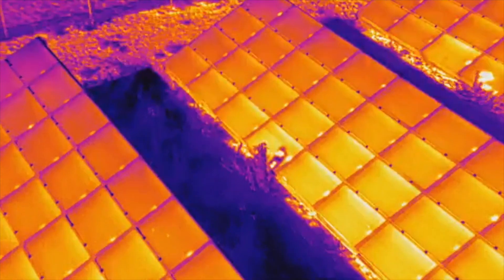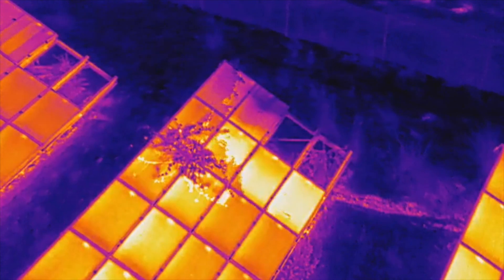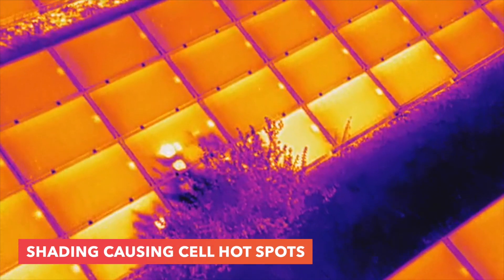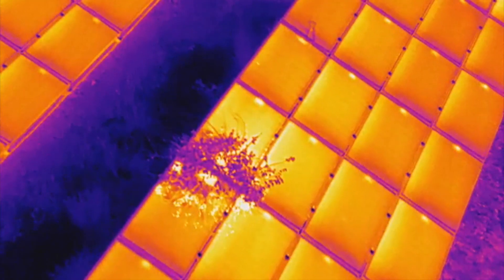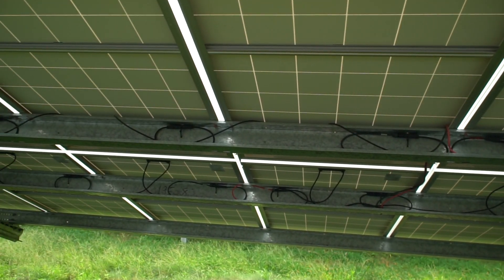This can quickly happen if no one's coming to properly maintain the system every couple weeks or every month. When the plants and weeds really escalate to this level, this is really bad for production as the sun energy will be blocked, causing shadowing on the modules. Plants can also potentially cause damage, especially if it's vines that grab a hold of cables, for example.